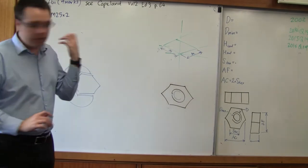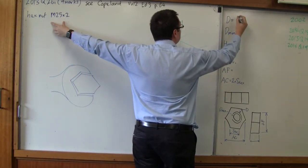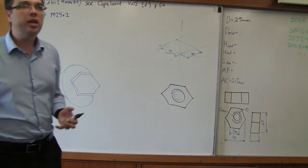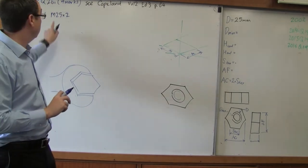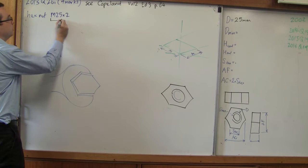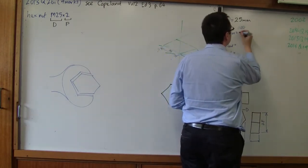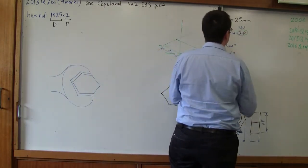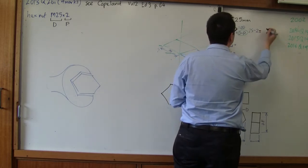For an M25 bolt, the value of D is 25. Now for D-min, we calculate it differently depending on whether it's fine or coarse thread. We know it's fine thread because it's got an X — M25x2, where this value is D and this value is P. Because we know that P value, we say D minus P rather than 0.8D. So D minus P is 25 minus 2, and our value equals 23.